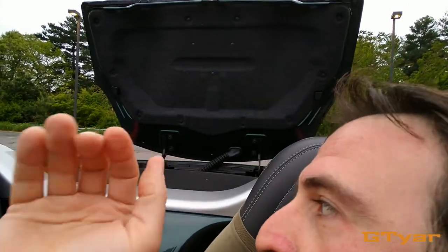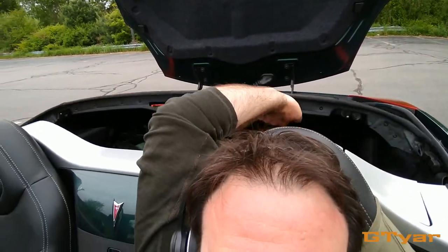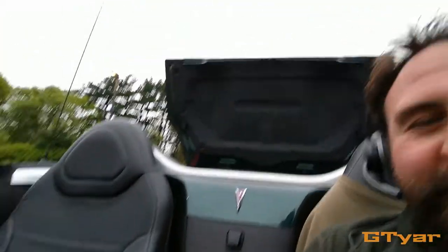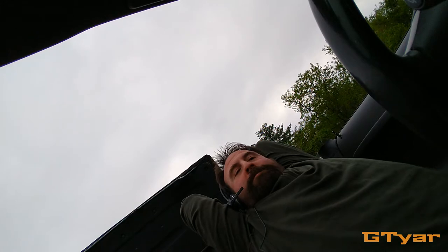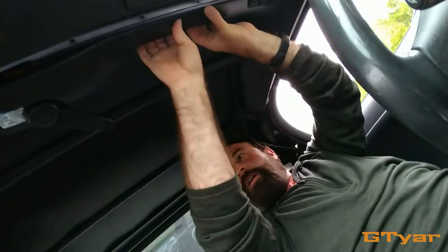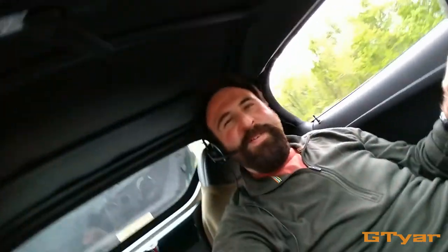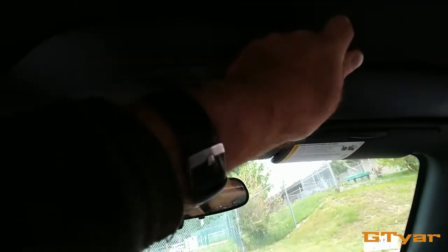I'm gonna reach back — you need two hands for this. You reach back with two hands and there's a little cutout in the roof line. If you pull up, you can actually put the roof back on while you're seated in the car. This is fantastic. And now all you gotta do is latch it.